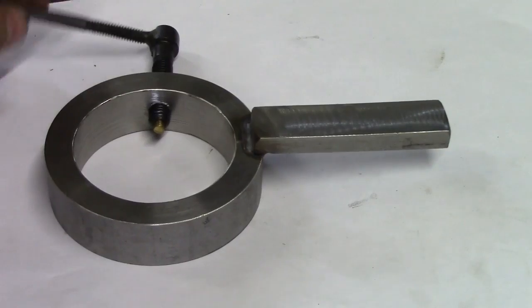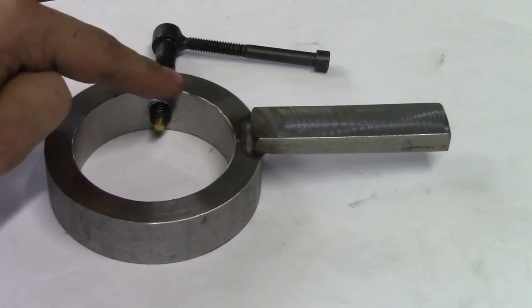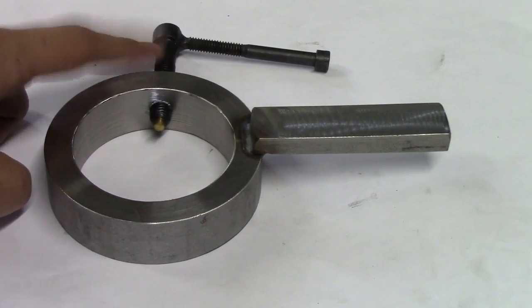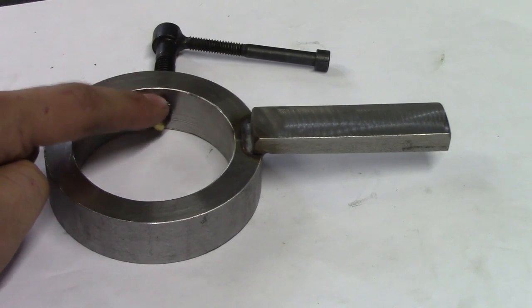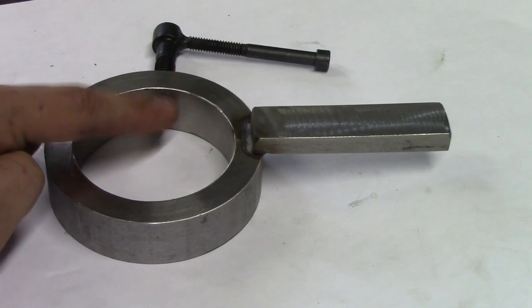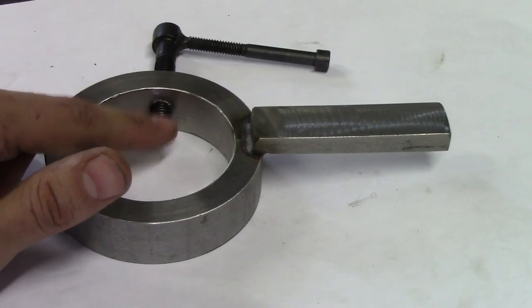This is a bolt welded to serve as a handle, with a tapped hole in my ring so the bolt can screw in there. I milled out a small hole inside the bolt and turned a brass piece to press into the end of the bolt, so that when I'm clamping onto the ram, I'm not marking it — brass is soft and will not mark the ram.